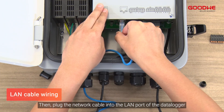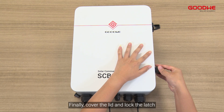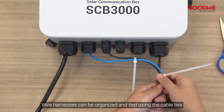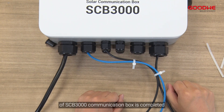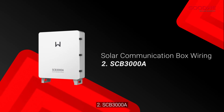Then plug the network cable into the LAN port of the data logger. Finally, cover the lid and lock the latch after completing all wiring operations. Wire harnesses can be organized and tied using the cable ties in the accessory kit. The installation and configuration of the SCB-3000 communication box is now completed.